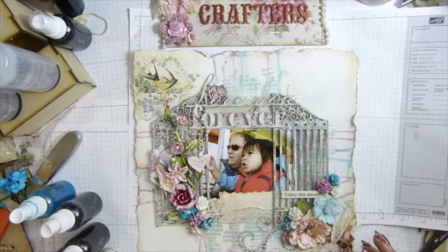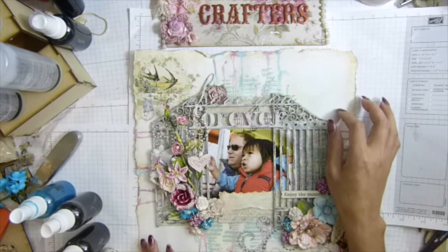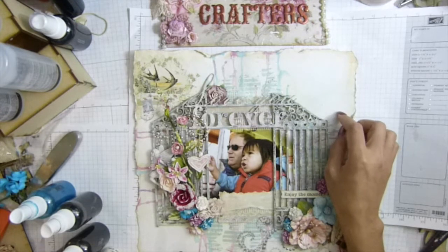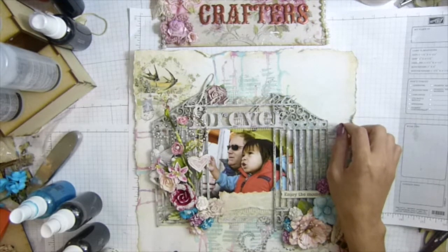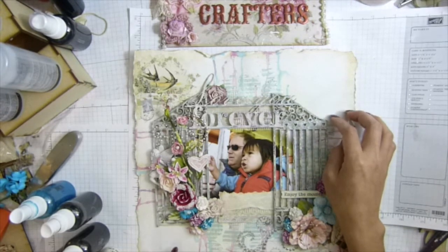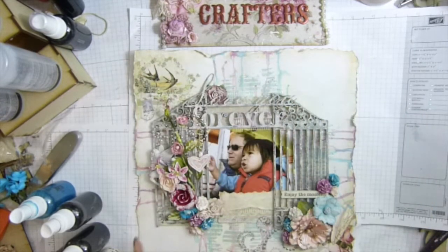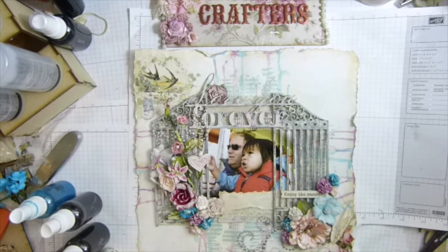First of all, I'm going to mention the paper that I used — it's from Prima, the Delight Collection, the delicate one. This is what this page is called. I turned the edges here with tea dye — Timo tea dye — see if you can see.